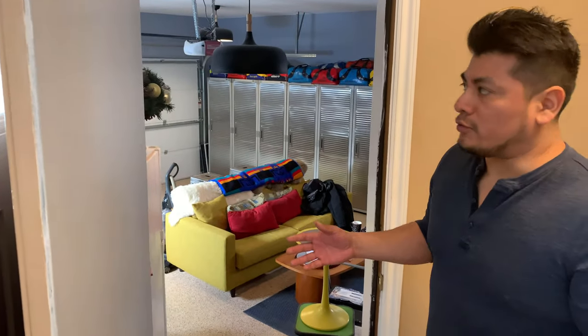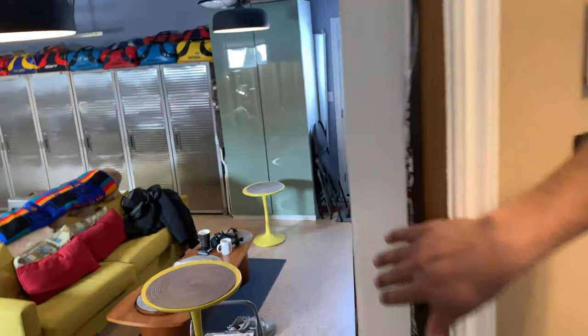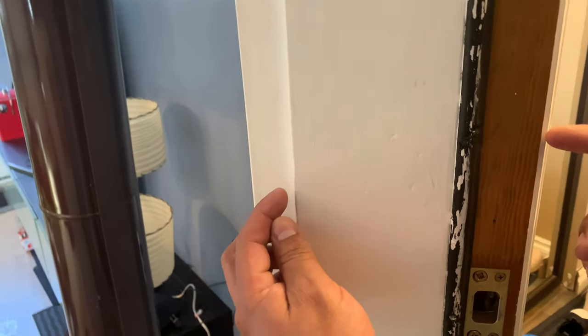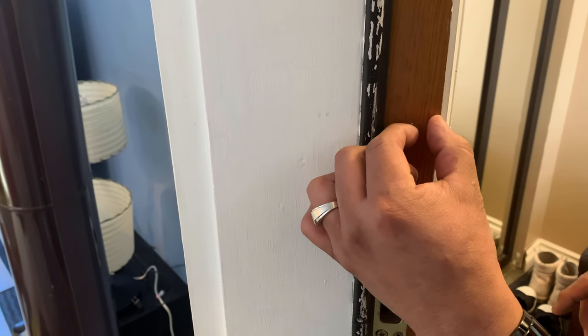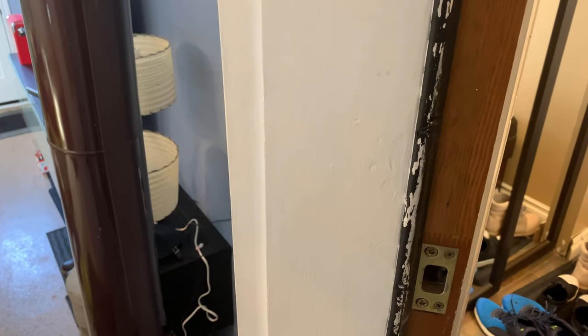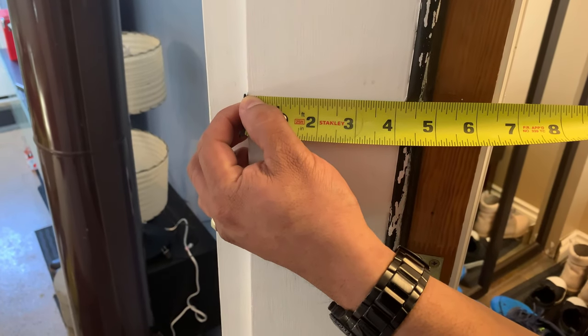The next thing we're going to show you is how to measure for your door frame or jamb — basically that's what the door slab will be hanging on, where your strikers and weather stripping are going to be. What we want to do is take the measurement of the thickness of your wall, going from just past — or just before — your interior trim starts, to this point here.